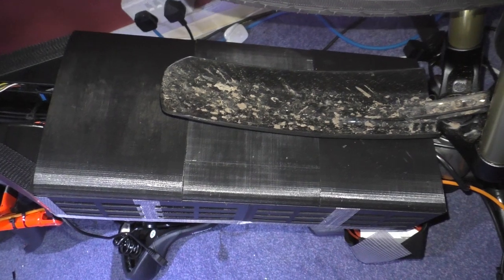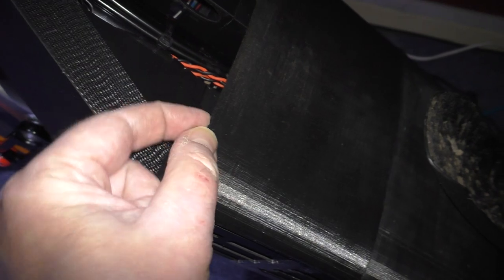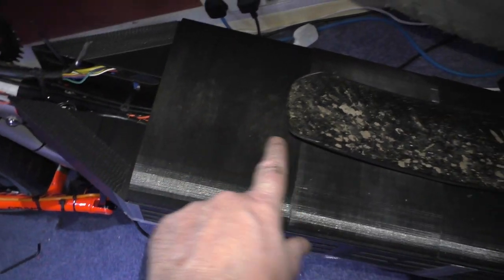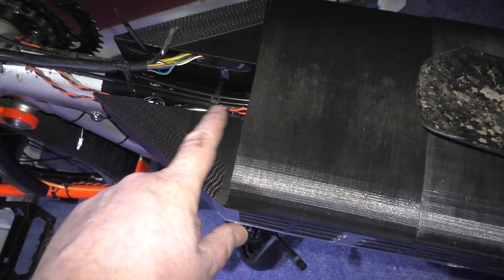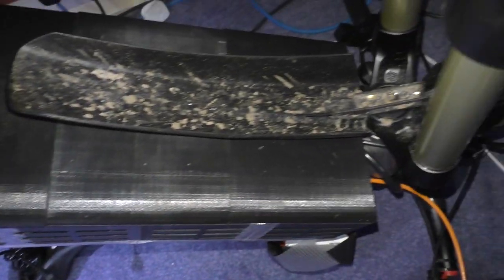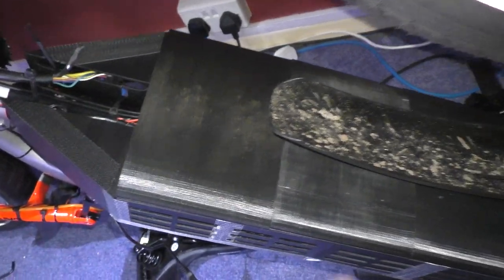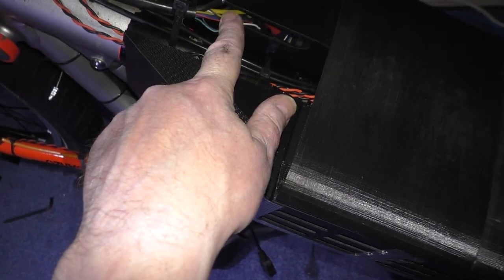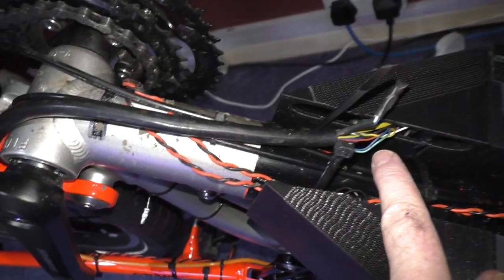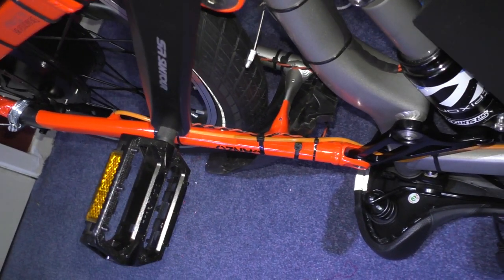While I've got this upside down I'll show you this belly pan that I did — it's just 3D printed, very thin, and it's only there to stop splashes. You can see I've cleaned it a few times. There's channeling in there which I can put all the wires through, so it works perfectly. I've got to put the phase wires and sensor wires back in and clean the mud off.